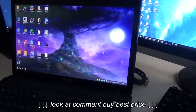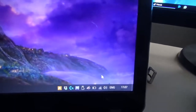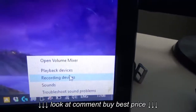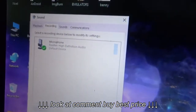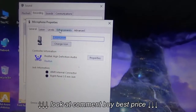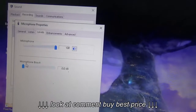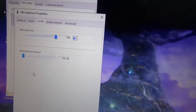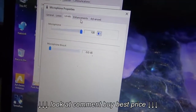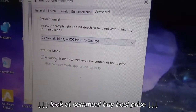Next step: since the mic input has a gain control, we want to turn that off because the sound will be distorted if it's on. Go into Windows — I'm running Windows 10 — right-click the sound icon, and go to Recording Devices. Double-click on the microphone, go to Levels, and turn off Microphone Boost. That will prevent distortion and make the input behave more like a line in. Also disable all sound effects under Enhancements.